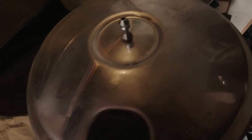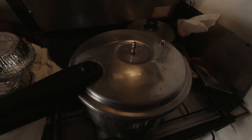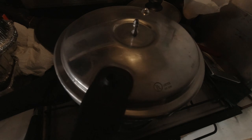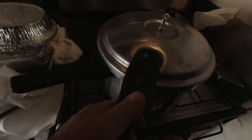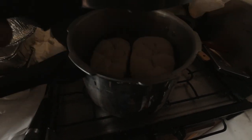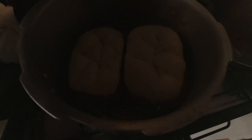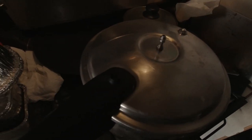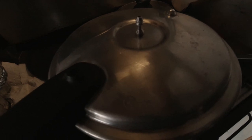Oh beautiful! You sure can smell the bread cooking. Let's see — there's a small flame underneath. Let's open it up and see where we're at. Coming along nicely — look at that! They've only been in there about 15 minutes, so let's leave it alone and see where we're at in another half hour or so.